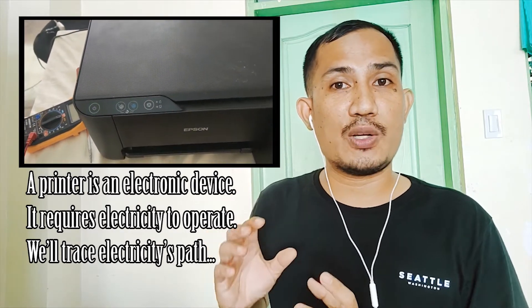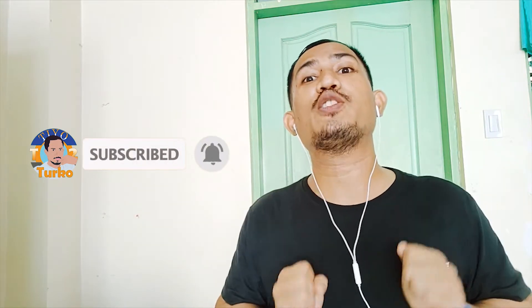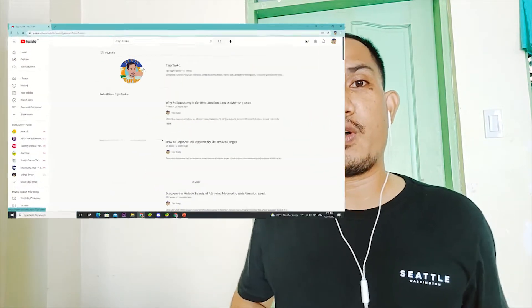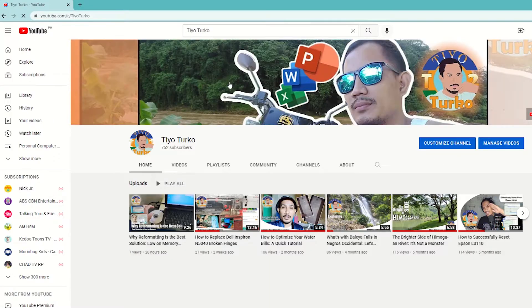If you are new to this channel, please don't forget to hit that subscribe button and notification bell so you'll be updated on future videos. I would also like to thank my subscribers for patronizing our videos, for supporting my channel, and for everything. God bless you guys — let's get started.